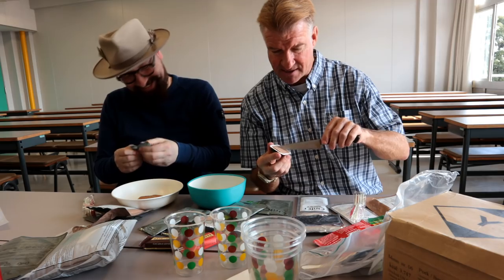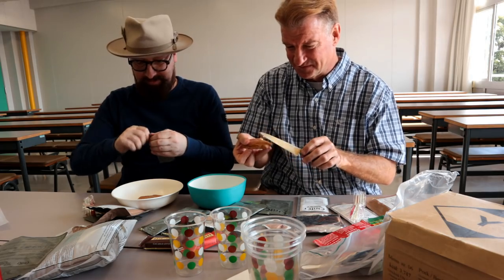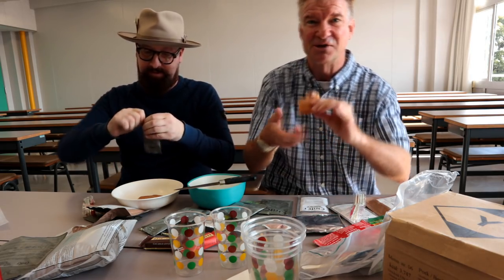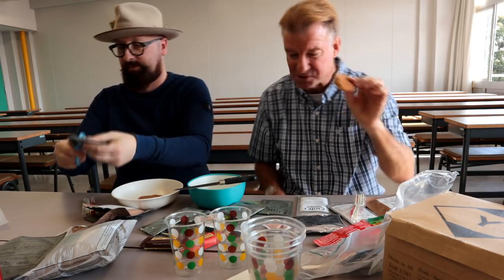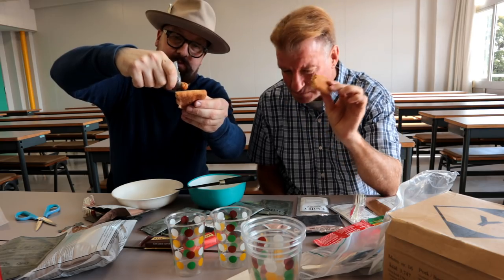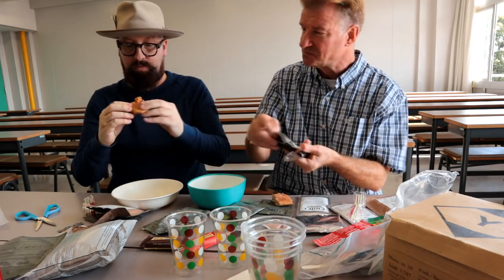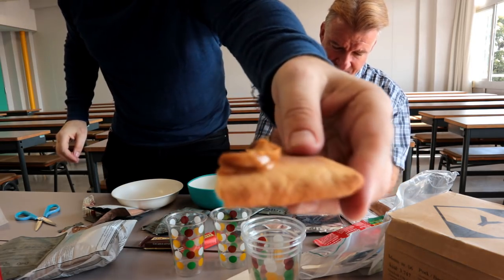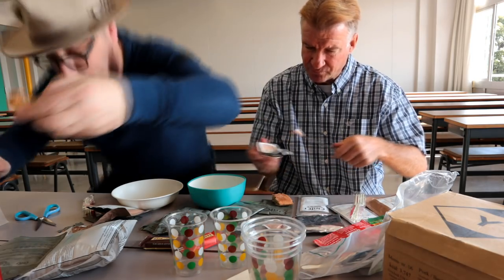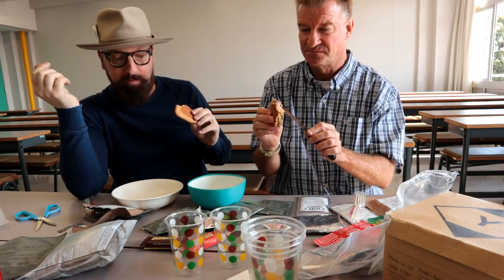I'm going to try the pate — just a tiny bit of it. It's scary. It smells horrid. Pate on thick bread. I'm just going to open the peanut butter. The peanut butter looks good — this isn't bad, actually. Better than I had expected. It's healthy. Peanut butter — it's crunchy, salty, really creamy. That's good.